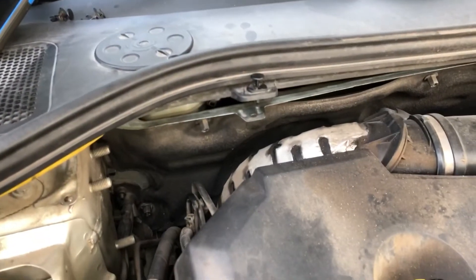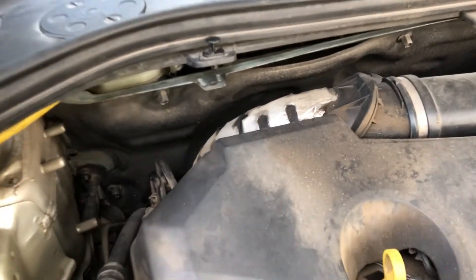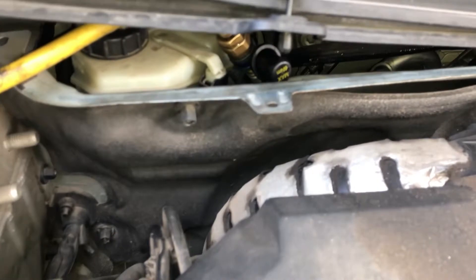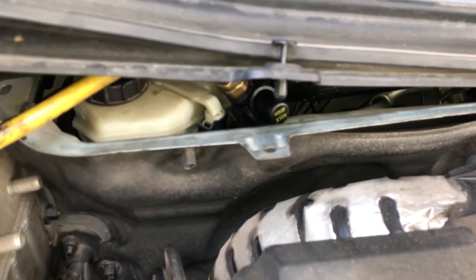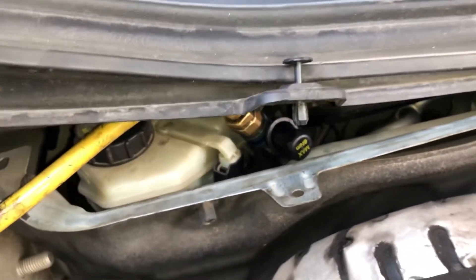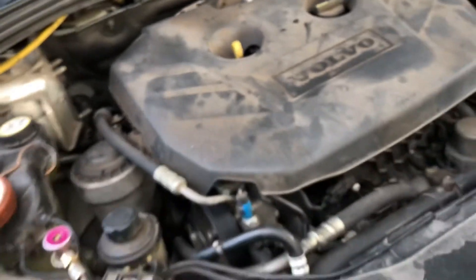I would love to show you the low side parts, but Volvo put the access valve in a ridiculous place, so I cannot really give a proper view of the low side port reading.